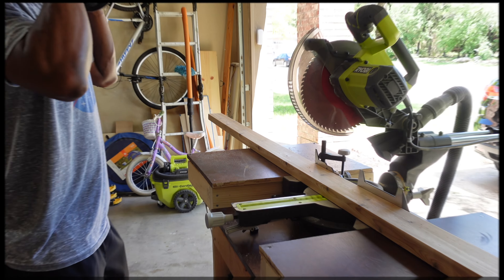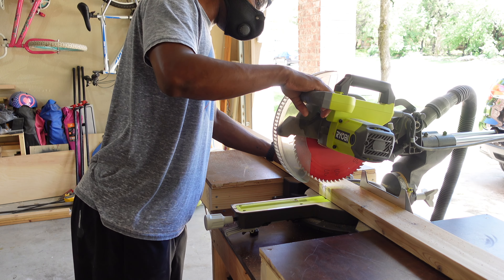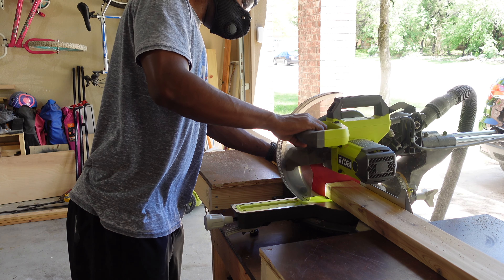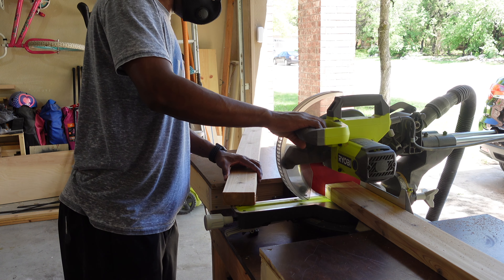The first thing I like to do is cut the 2x4s down to the size for the piece that I'm building. In my opinion this makes them easier to run through the table saw.